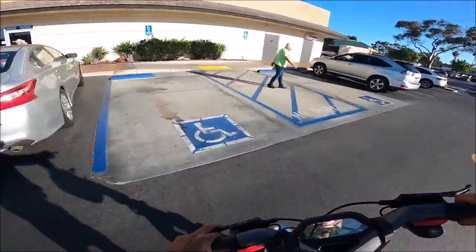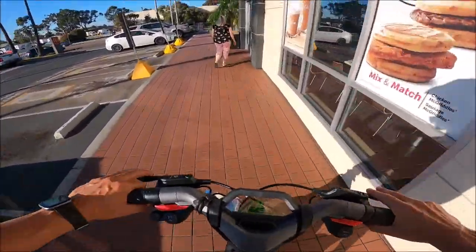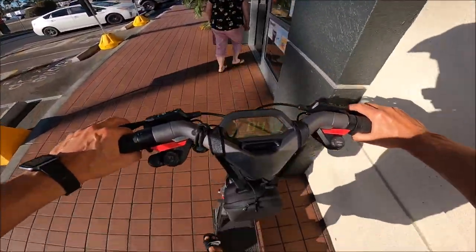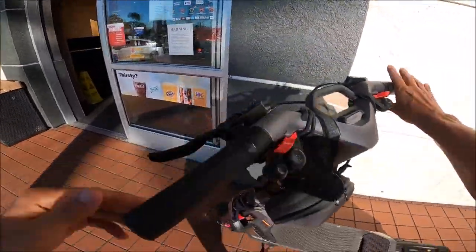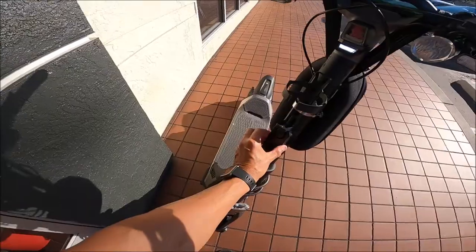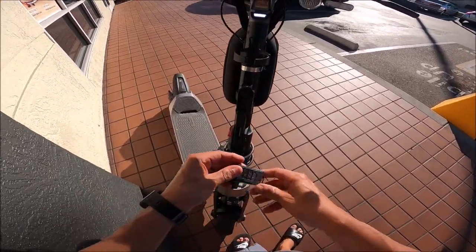Did you know that you can get a really cool wireless alarm for your GT2 or for any Segway? Check this out — you can lock the Segway with the app, which I'll do. But what I did is I bought this little cheap Amazon alarm; you get two for about $31.